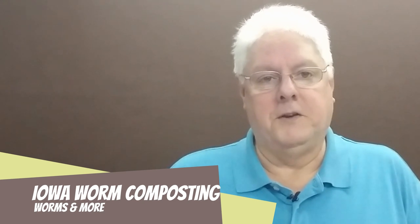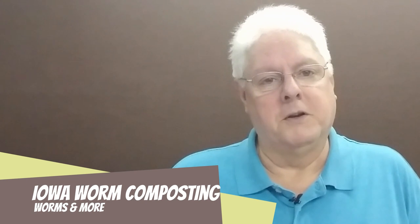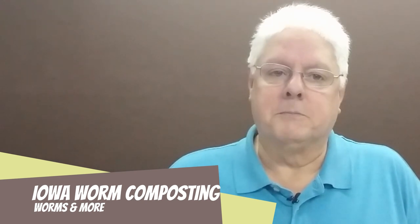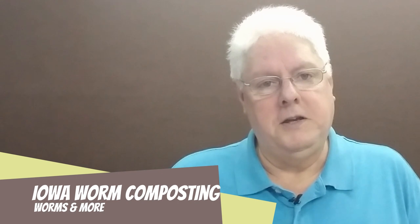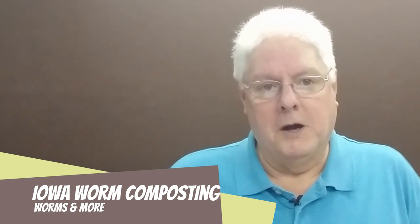Now, if you're looking for a fancy video production with big special effects, you're probably going to be disappointed. But if you just want some good information on worm composting that's going to make your life easier and make you more successful, you're in the right place.